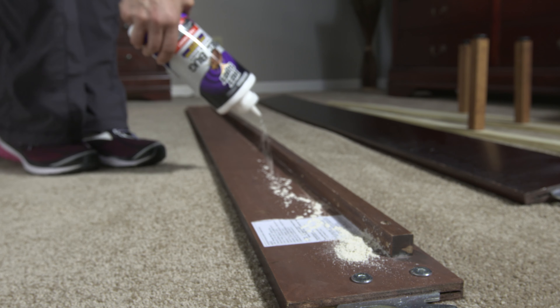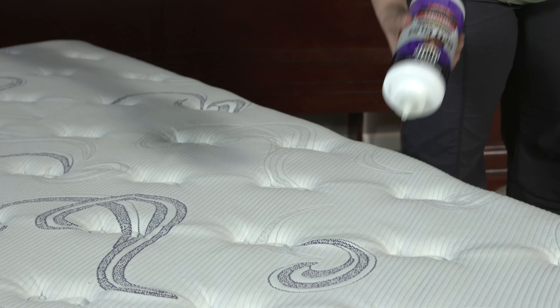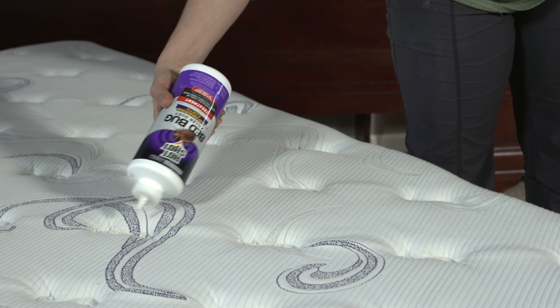Apply the product to the bed frame, then to the mattress and box springs, treating seams, edges, tufts, creases, folds, indentations, buttons, and vent holes only.